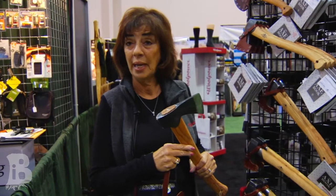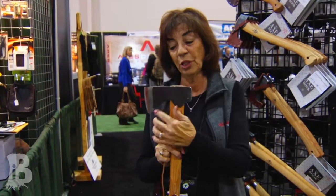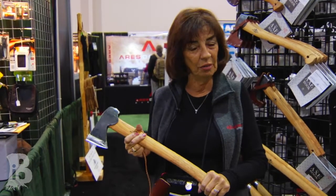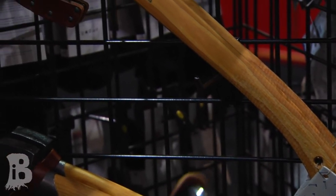That rounded polished poll is for skinning and taking the hide off the animal without damaging the meat. You see the bit here is specially designed for butchering as well, and it has a roughened handle for good gripping and better adaptability in the woods.